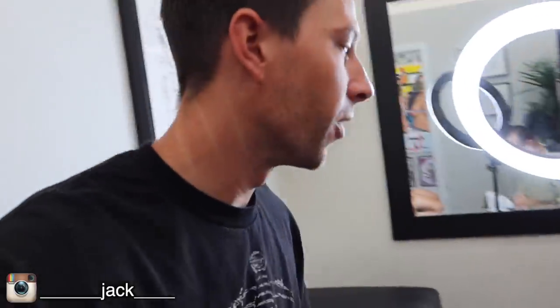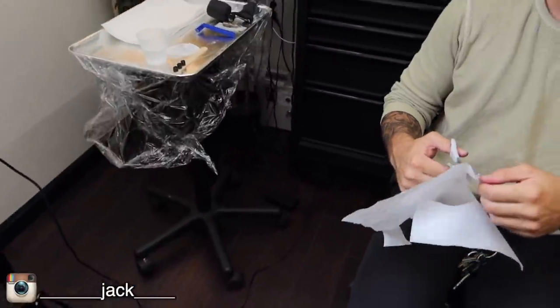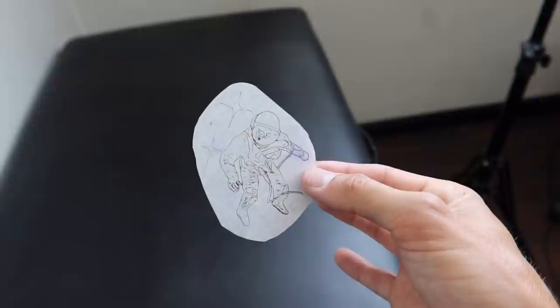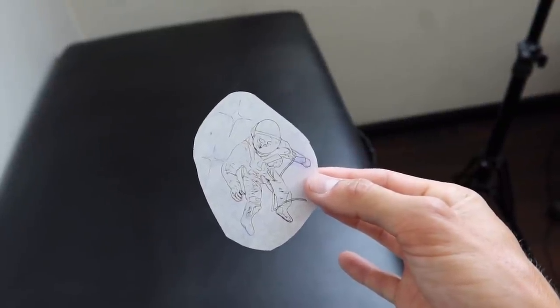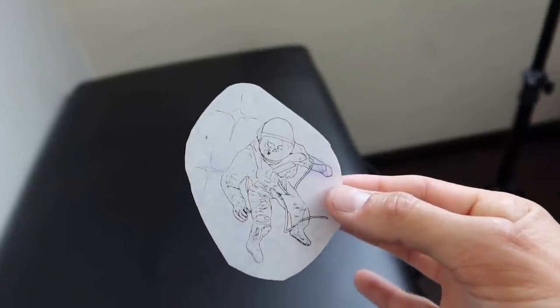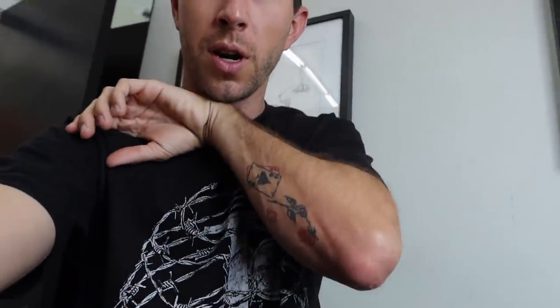We're starting off with the space cadet tattoo. I'm here with Jack — I'll put all his Instagram info below. Jack just printed out a stencil — skull dude. It's actually a famous photo from the International Space Station of a spaceman, and through the visor of the helmet there's a skull hanging out. I like that a lot — very edgy. Jack added in the little stars too. That's going to go above the rose, and then we're going to move on from there. Here we go — no going back now.